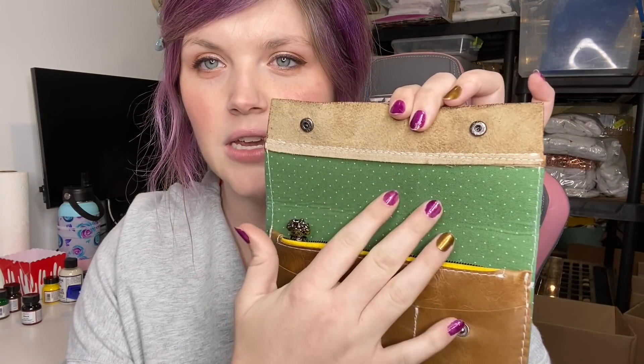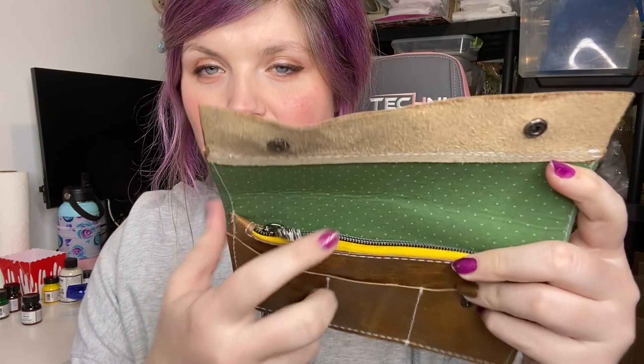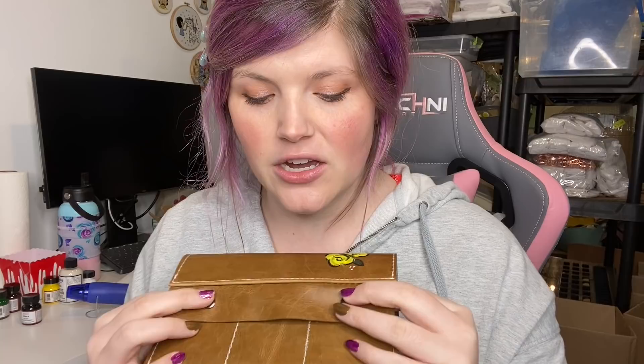I used Heat and Bond Light to add the fabric lining, and I've got a zipper pull that I designed attached. I can't wait to do more with this leather acrylic paint. This is in no way sponsored by Angelus. I do have an affiliate link below for the paints on Amazon. If you are not subscribed already, I hope that you do subscribe — I post a lot of fun videos.